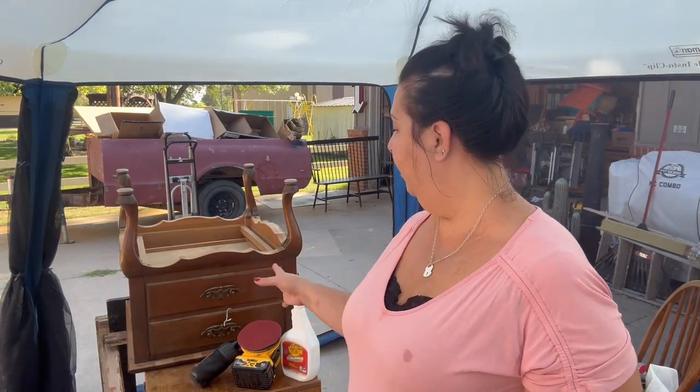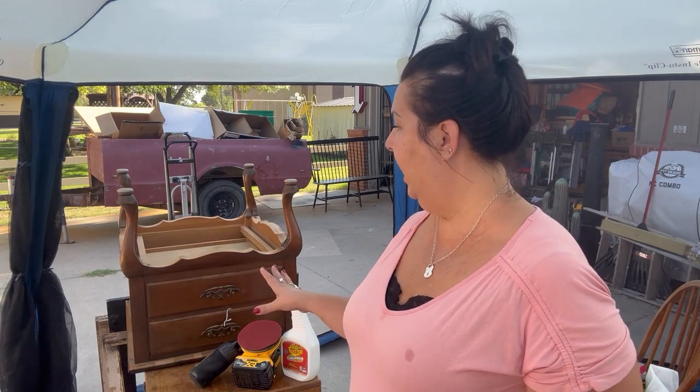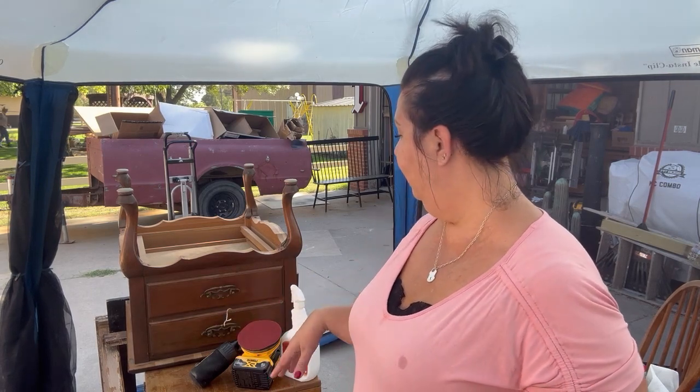I'm going to clean this table. It should just be ready to go. Nothing wrong with this table. I did not want to paint it. I think that it's gorgeous as is. And so we're just going to clean it. So let's get started.